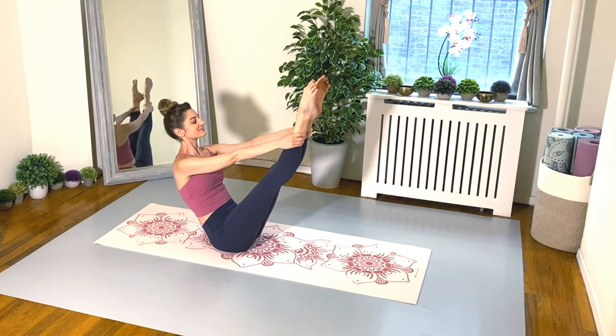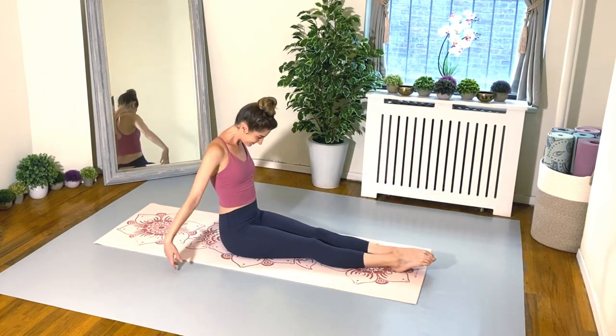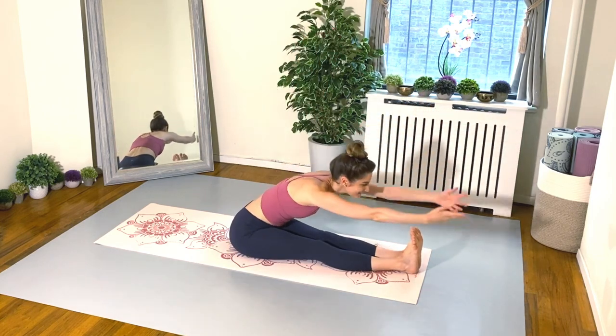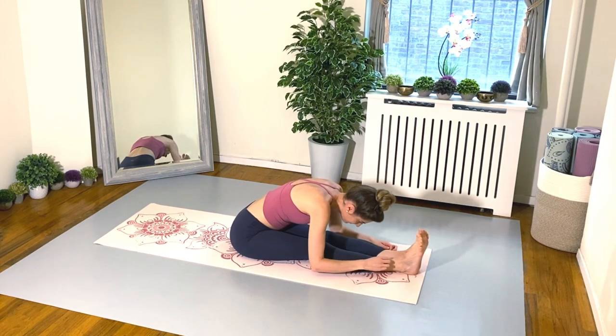Hold your teaser pose — breathe and smile. Gently lower the legs to the floor. Inhale, arms float up, flex those feet, and exhale, fold your body in half. Wasn't that fun? Shake out the shoulders, shake out the head. Stick with me, everybody — we're about halfway there.